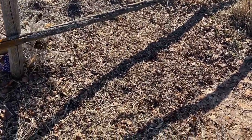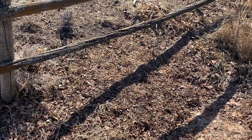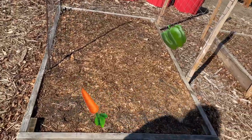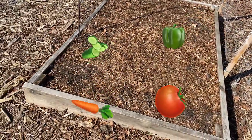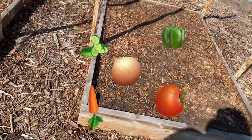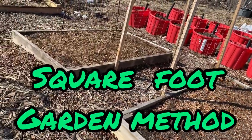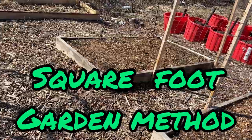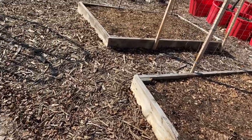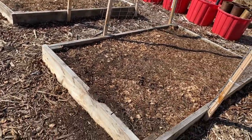Right here is my patch where I put in a bunch of garlic, so we'll be watching for that to come out. These are my two raised garden beds where I did a lot of tomatoes, beets, carrots, onions, radishes, and peppers. I used the square foot gardening method on these, and it really does allow you to plant a lot of things in a small space. So I will probably do that again this year in these two raised garden beds.